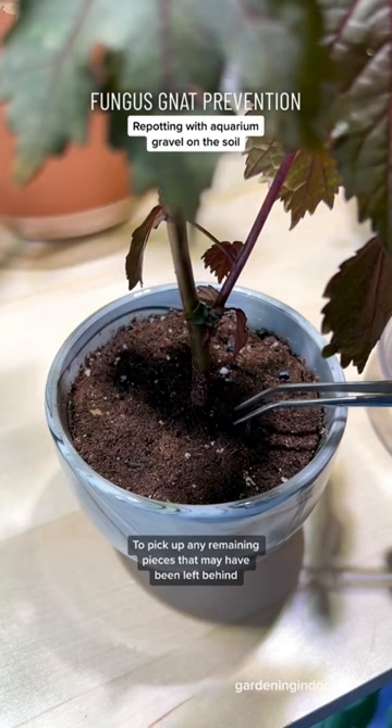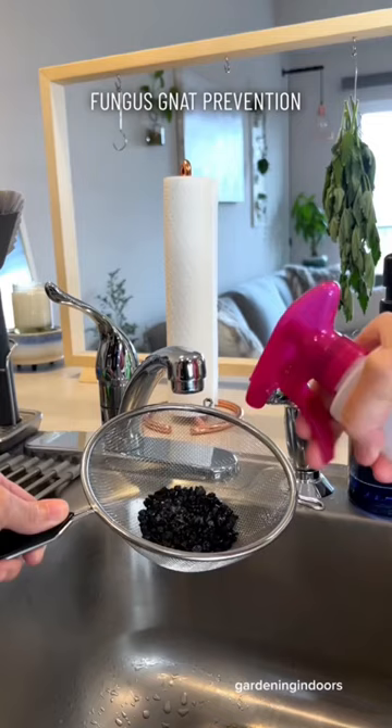To pick up any remaining pieces that may have been left behind, I just go through and pluck them out with my tweezers. Then I wash off the gravel and transfer it to the new pot.